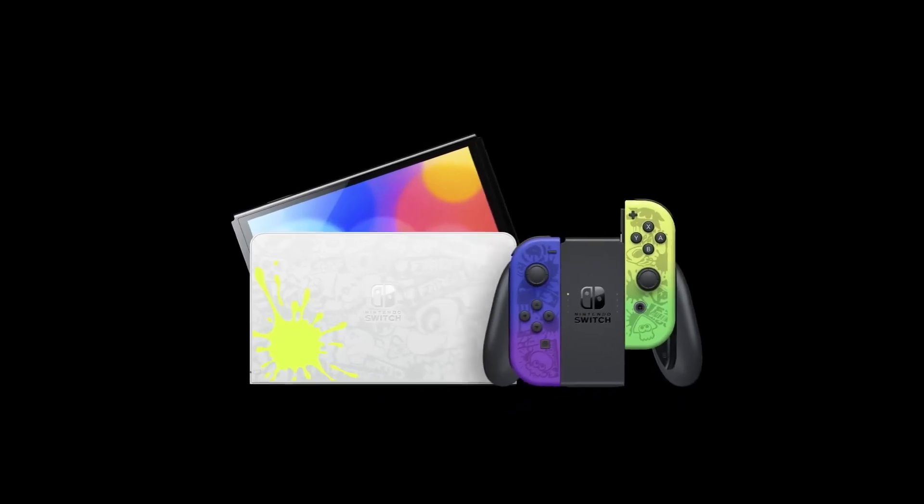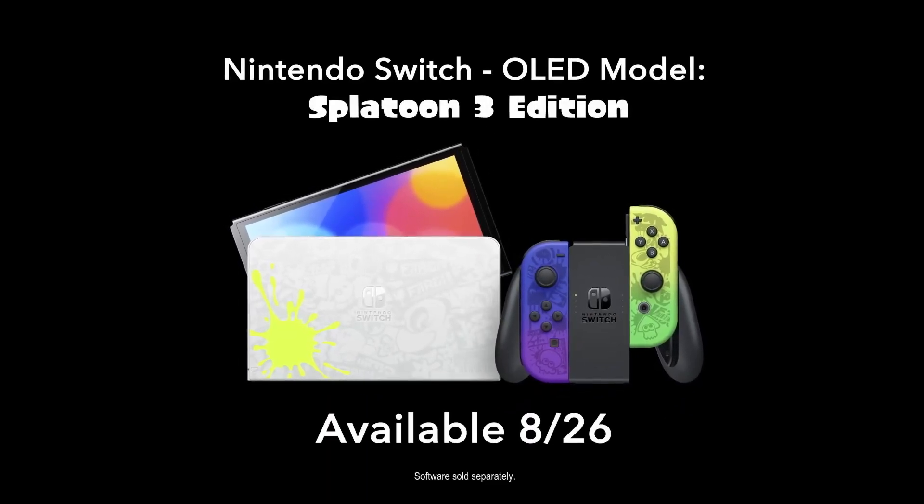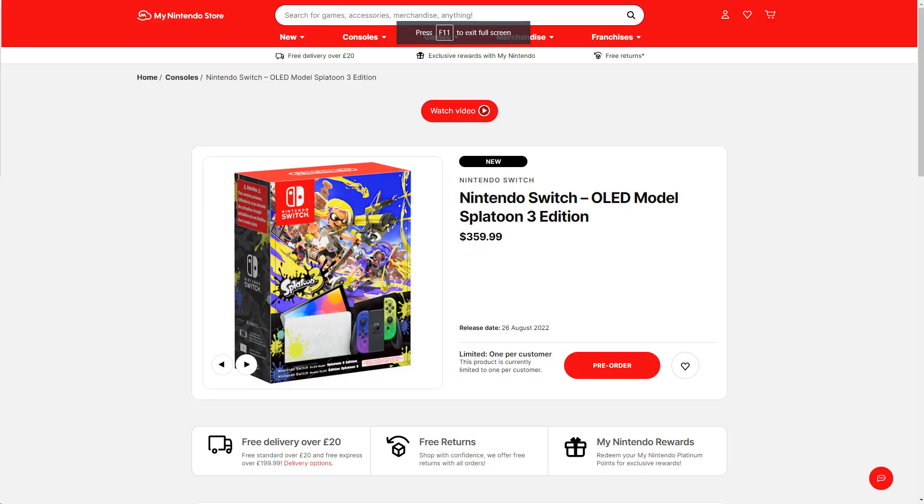The Splatoon 3 OLED model is slated to come out August 26th, a little bit before the official release of Splatoon 3. As of right now it's only set to come out in three different regions: the UK, Asia, and the US. We'll go more in detail about the differences between the three later in this video. The Switch is $10 more than the base model OLED, probably due to some paint and other features, it being a special edition being one of them.